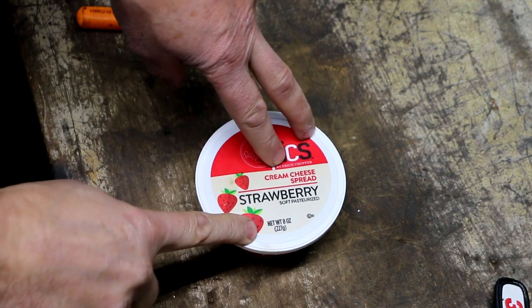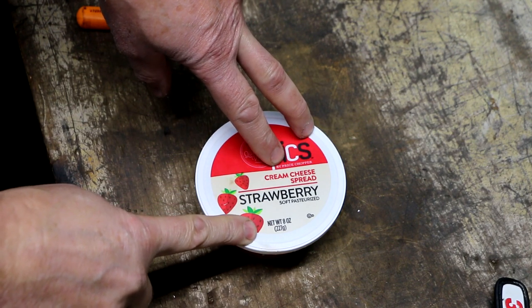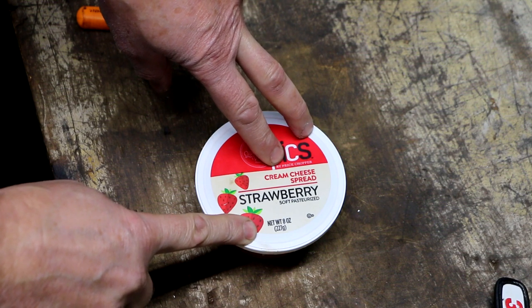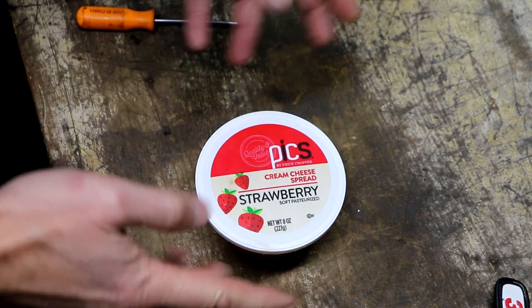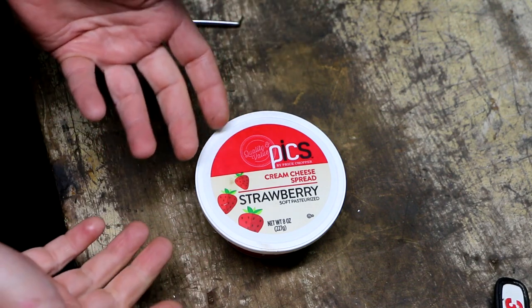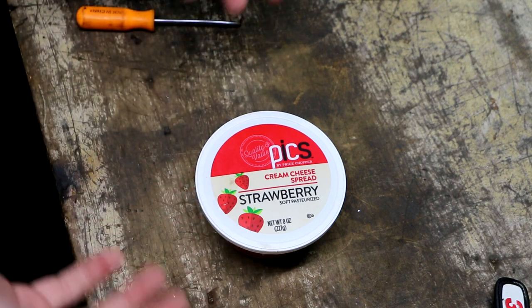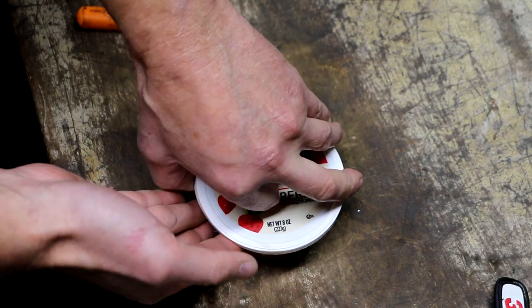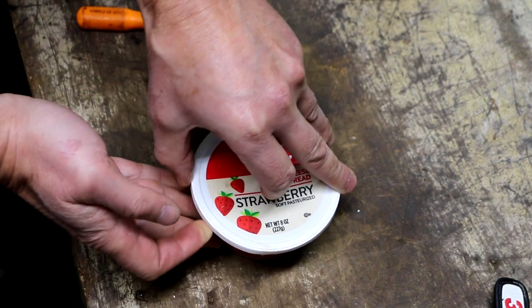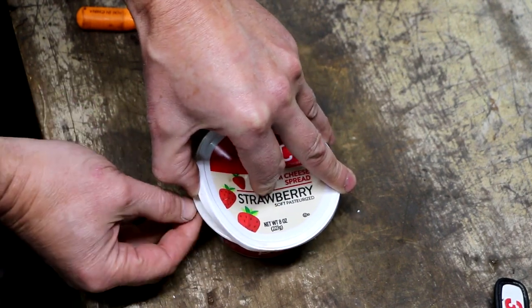The instructions said to soak the part for 12 to 24 hours, but I accidentally totally forgot about it — set it off to the side — and it's actually been like three days. I can't imagine that's a problem; if anything, it probably just did a much better job of cleaning it. Let's take a look.